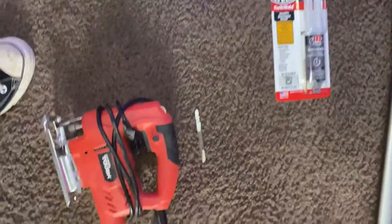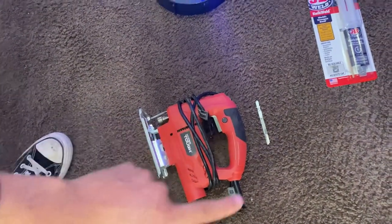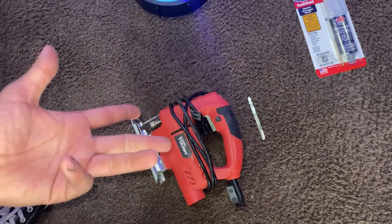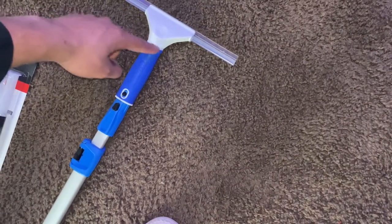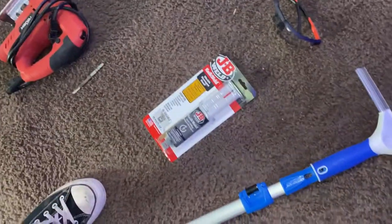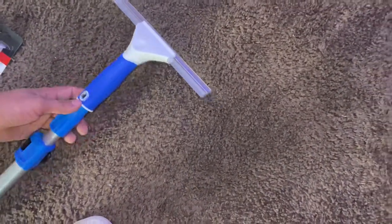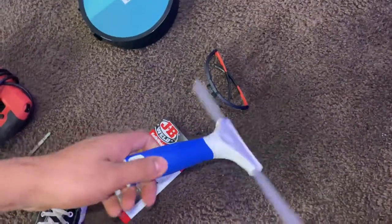And then last but not least, a saw. It doesn't have to be a power saw — it could be a hand saw or whatever you guys have. I think I got this from Walmart for like $25. So what we're gonna do now is just cut the top off of this right here with that saw. Then we're gonna take that piece and JB Weld it onto this piece, so we really don't even need the pole until the event.